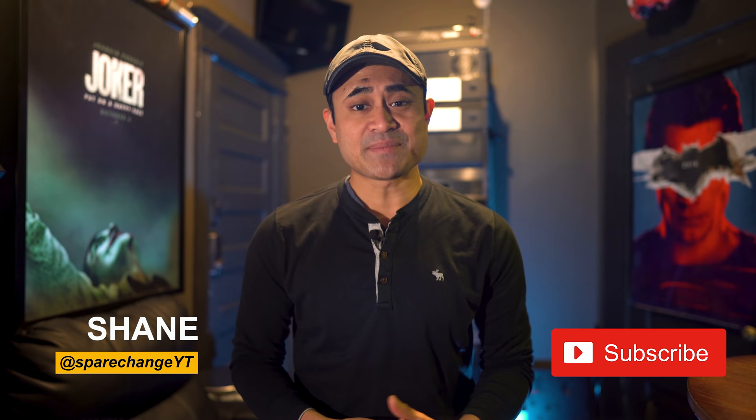I want that electric to be nice and steady. But before we get into it, if you're new to the channel, we cover all things audio and video — new movies, new AV equipment. So if you're not a subscriber, tap the subscribe button for new weekly videos.